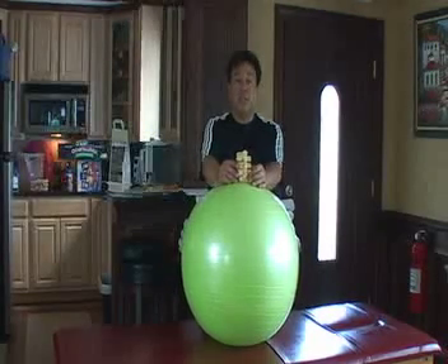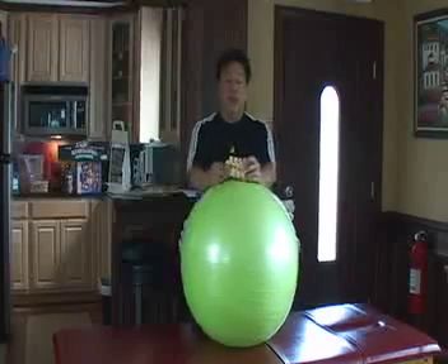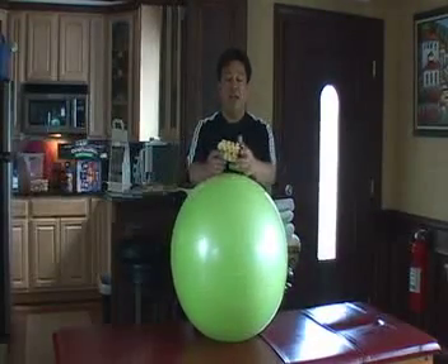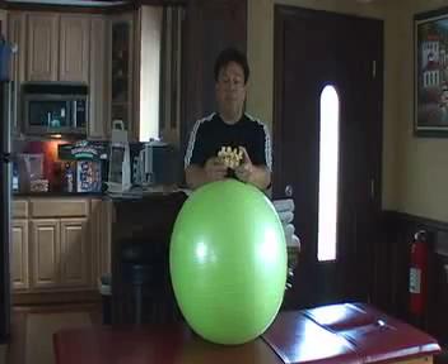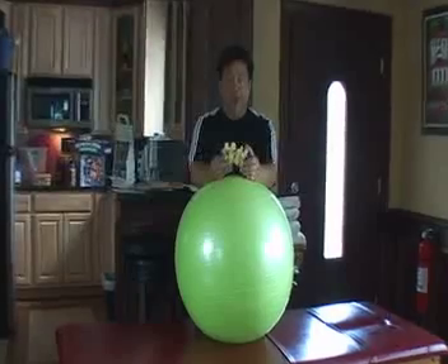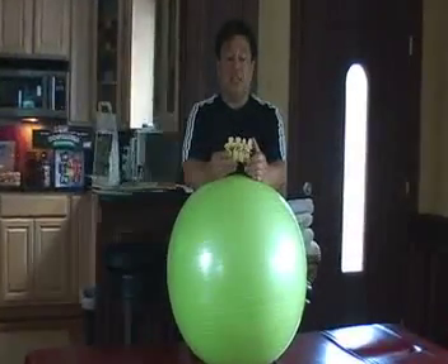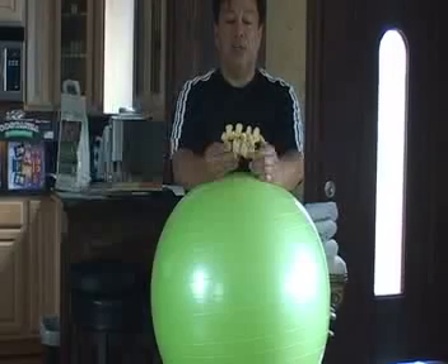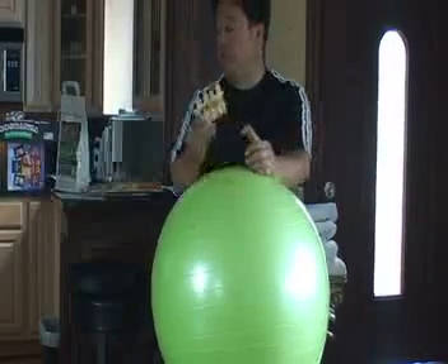The first exercise that we're going to do is we're going to bend over the ball and kind of hug the ball. What that does is it opens up the inner space, it opens up any type of nerve root entrapment, any type of discopathia. It's an excellent alleviation for low back problems and it's also excellent for stretching the low back.